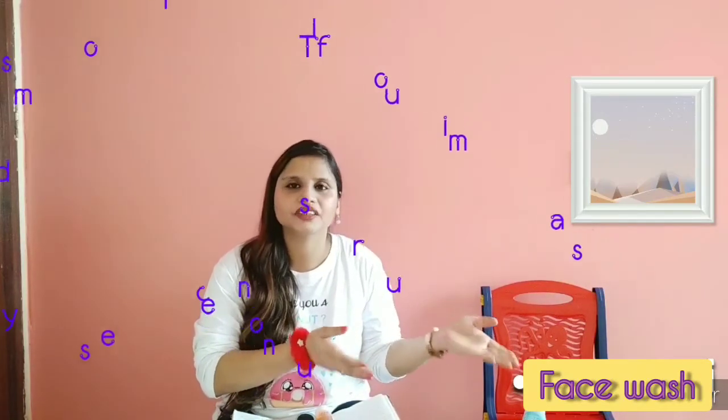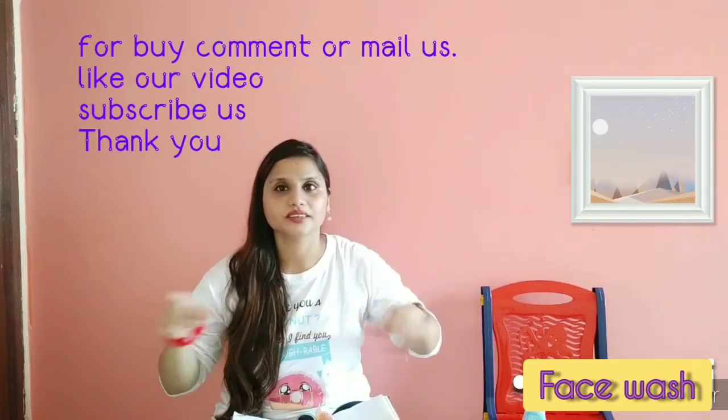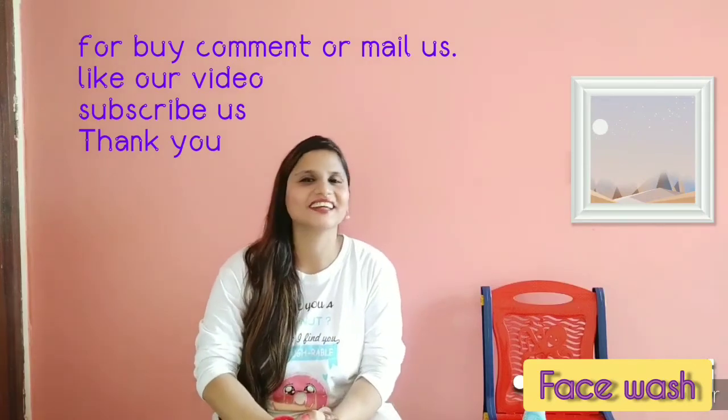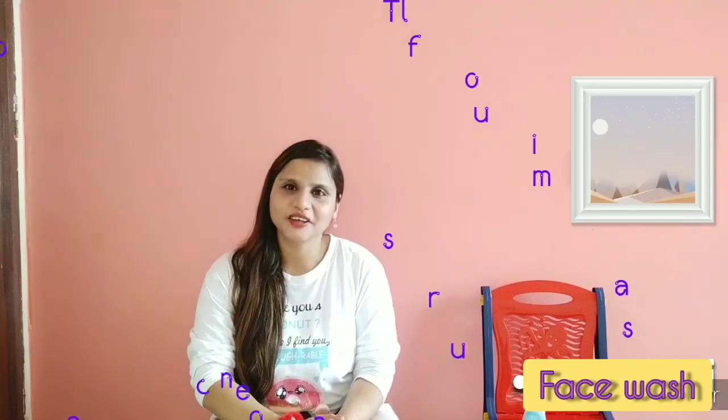You can simply comment below, or there is a link in the description box. Please like and share this video and tell us about the show. You are watching me — thank you, namaste, bye bye!